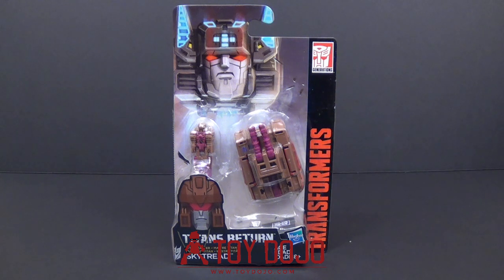Some people may be saying Skytread, I don't remember that guy — but it's actually Flywheels. He was actually a dual-con, basically two vehicles that would join together to make one robot. He was a tank and he was a jet. So this actually makes a lot more sense for this character than it did for Terrible.